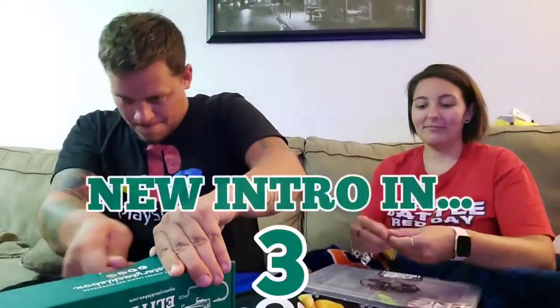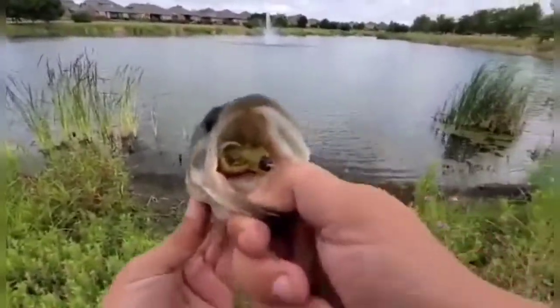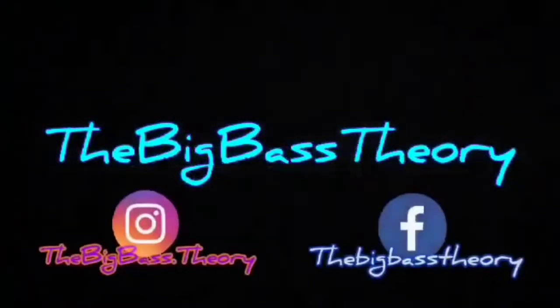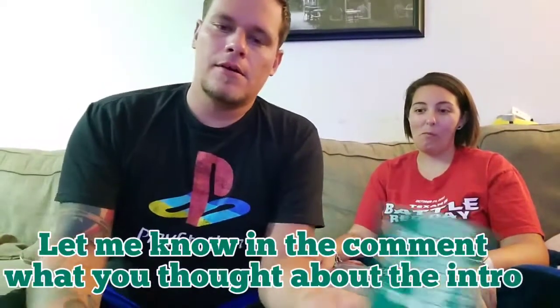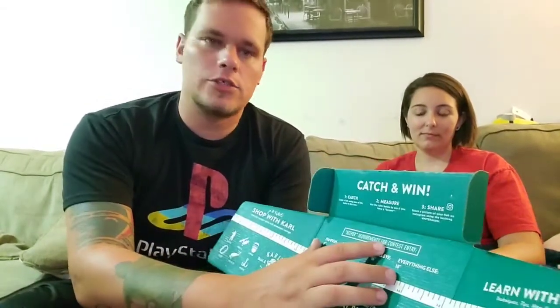I was not prepared with something to actually cut this open with — got it. As always, it comes with the measuring tape. The elite doesn't look like anything different there. It tells you keeper size of each one, and you've got your catch-measure-share card: if you share your catches to MTB Keeper on Instagram, it enters you in the chance to win some cool prizes and free stuff, so check it out.